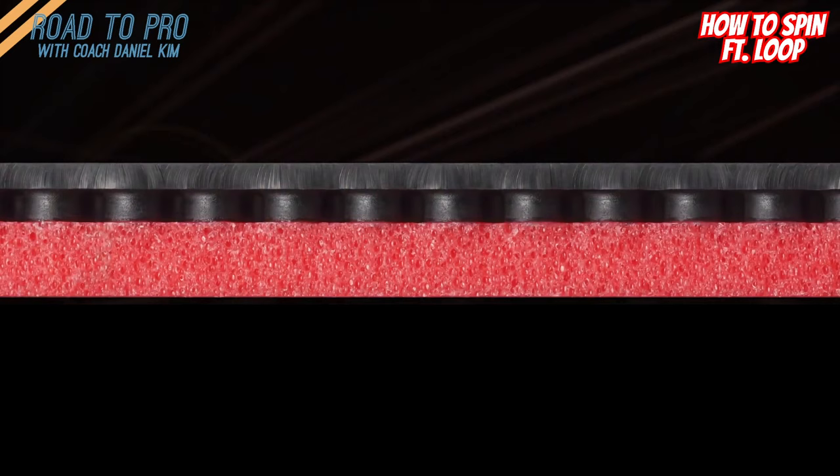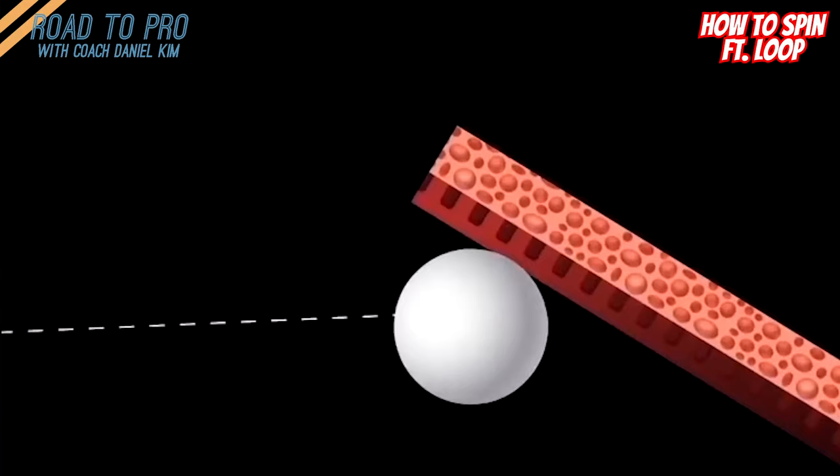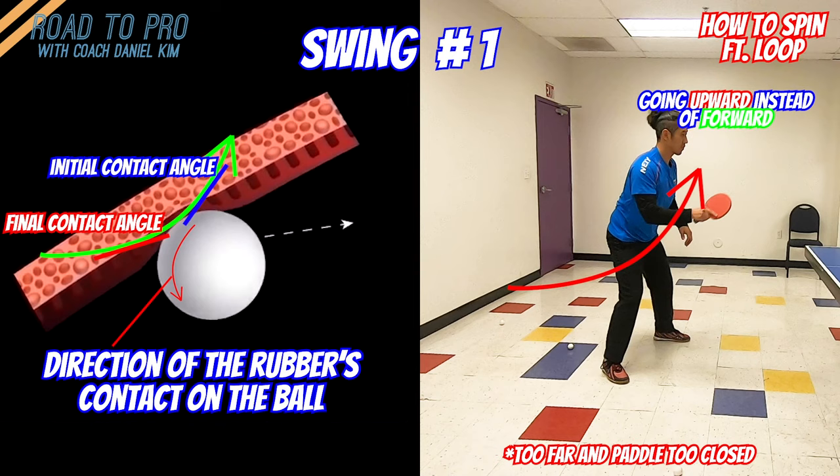Rubber has two components which are top sheet and sponge. The top sheet mainly causes friction on the contact and sponge acts like a spring to rebound the ball. Basically the rubber gets squeezed when the ball contacts it, and the deeper the ball goes into the rubber the more rebound it will get. Now swing one finishes the swing as it opens up, and the direction of the follow-through force is applied upwards where it should have been forward, and rolls towards the bottom relative to initial contact, which unspins the ball.